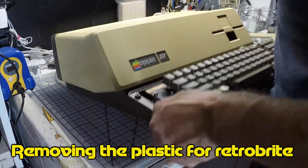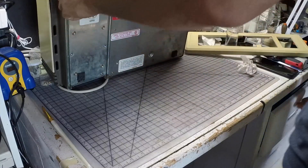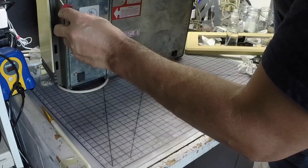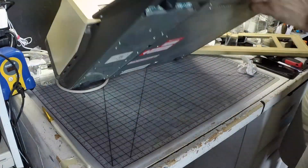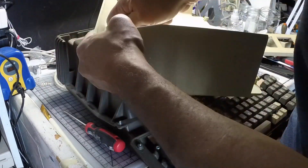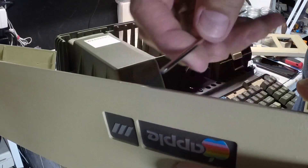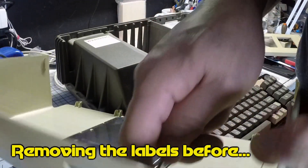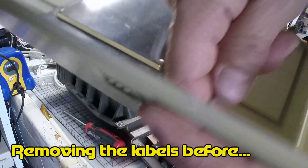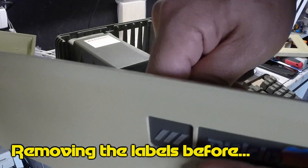Now I'm ready to remove the plastic so I can retrobrite it, and this is a very heavy machine so we gotta be very careful when removing things and moving around. Before I retrobrite I gotta remove the labels by pushing them from the back. I do this for two reasons: one because they can be affected by the peroxide, and two because I want to see the original color of the plastics on the back — and that's always a good place to look for it.